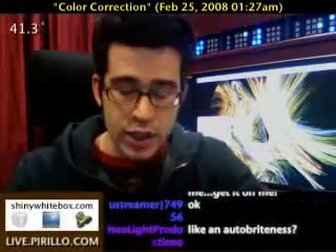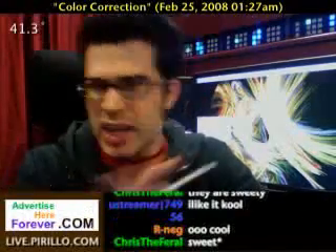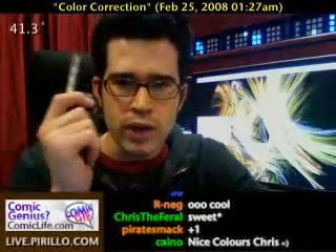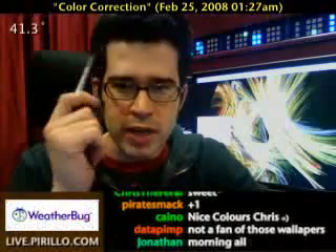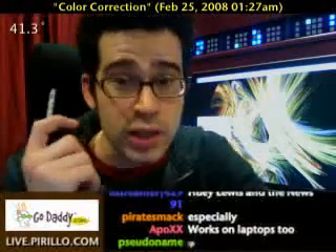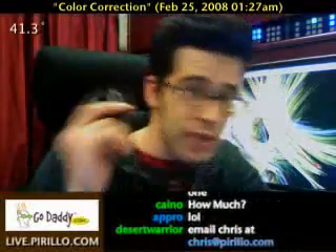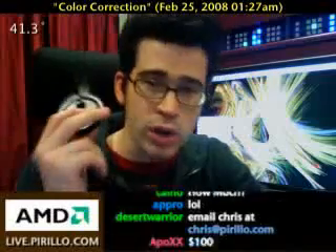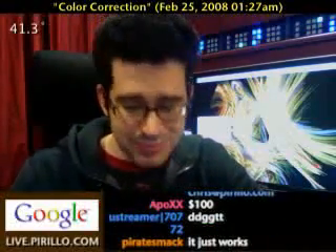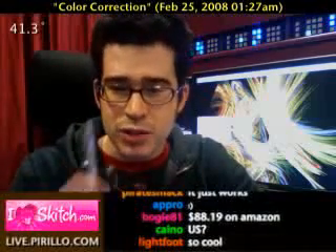Huey Pro gets my recommendation for everybody. Anybody who's got a screen, anybody who's got a monitor, especially if you love playing video games — you want a Huey. Trust me. Mark my words. This is a good product. It works. It really does work, and I think it's absolutely affordable too. They didn't pay me — this is not a paid endorsement. I paid good, hard money for this. In fact, I should have waited until I got home — I bought it when I was out and about, and I could have saved a few bucks.